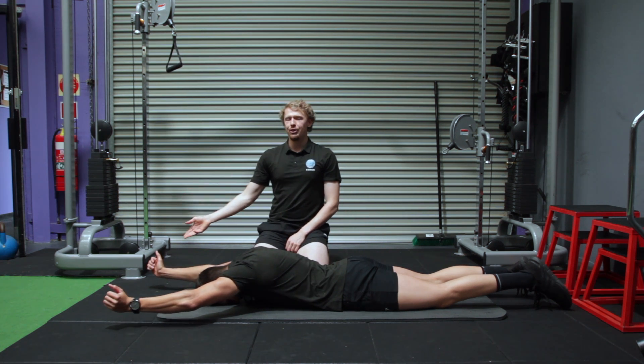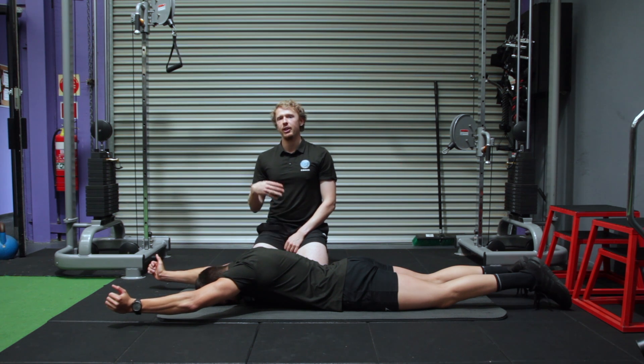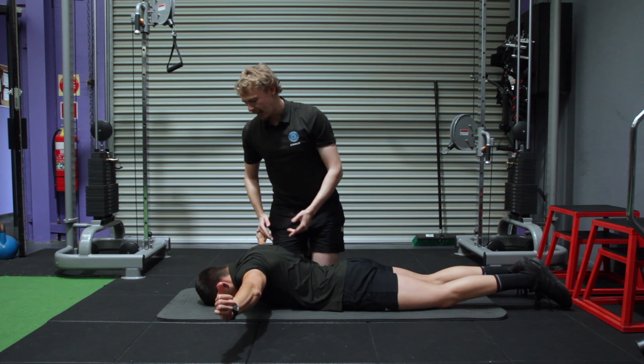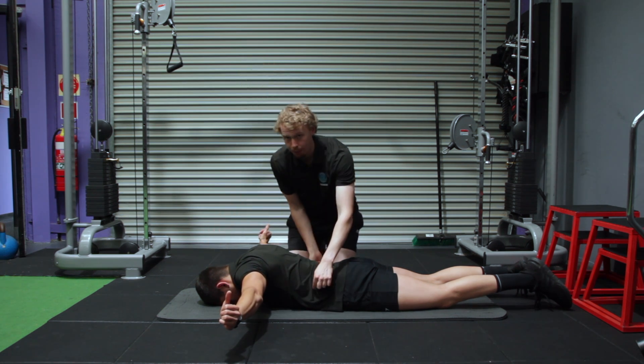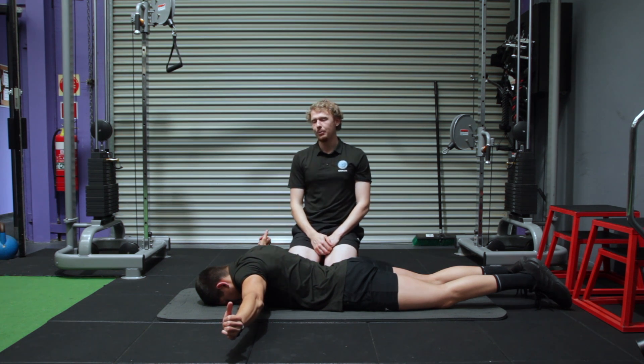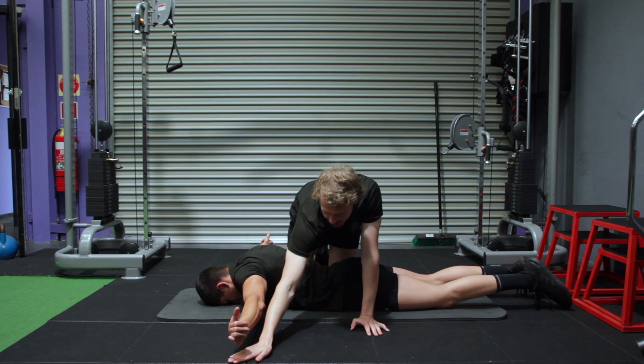Once you've held the Y position for a given amount of time, you're going to move into the next position which is a T. Hands directly at the side, thumbs stay facing up, forehead on the ground still, core braced. Again you should feel it through the middle of the shoulder blade area. Hold that position as long as you can, thumbs to the air, not touching the ground.